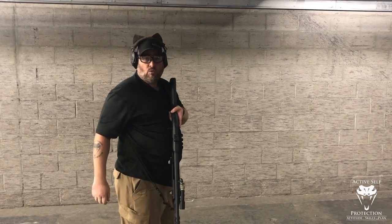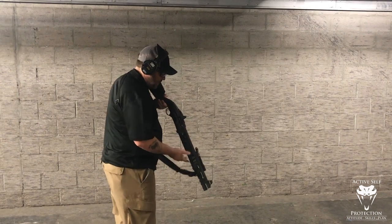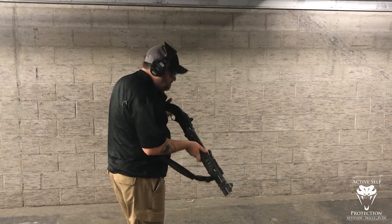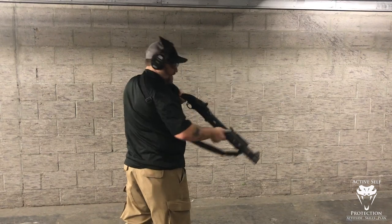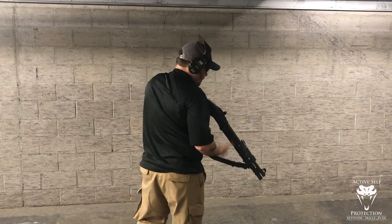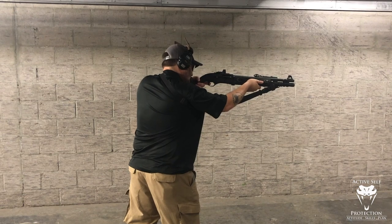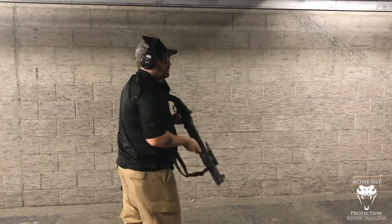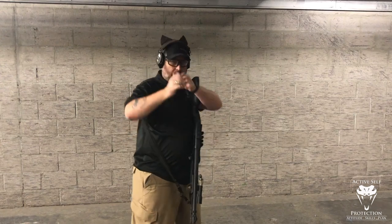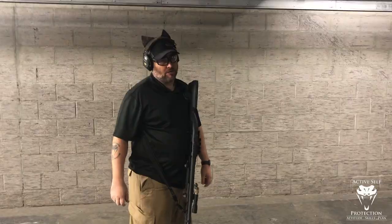I would encourage you to work on this in your dry fire as well. What I don't want to see is a big push down. What I really want to see is the gun stays nice and steady because you're getting that push from your front hand. Really think about that bow — push a lot with that front hand — and then when you go to the range, you'll get better results, I promise.